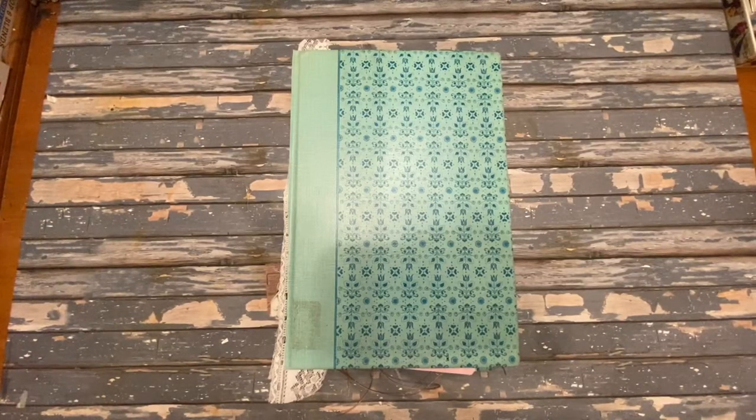Hello, this is Kelly from Root Pursuit, and today I'm going to give you seven ideas for how to construct or bind a junk journal.